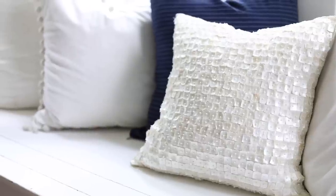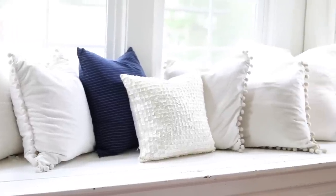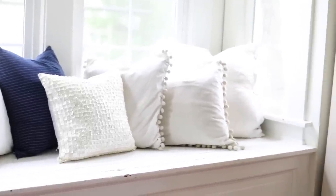I ended up using that little shell pillow cover on the window seat and styling it up with a lot of whites, then added a little pop of navy blue. When decorating for summer with stripes, I always turn them so they're going horizontal — it just feels more like the flag to have the lines going that way. You'll always see me do that with my striped pillows.